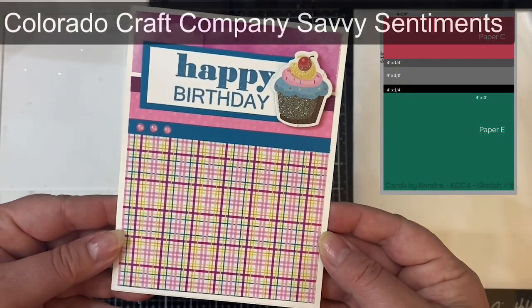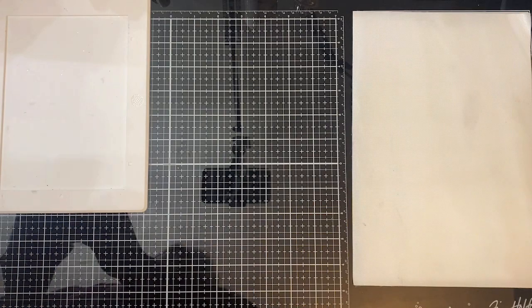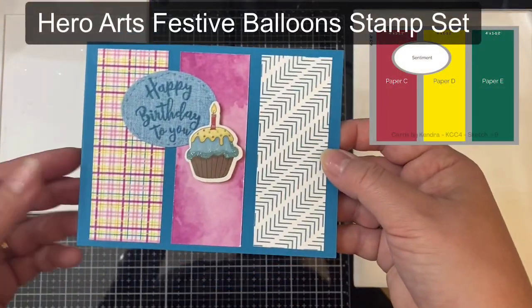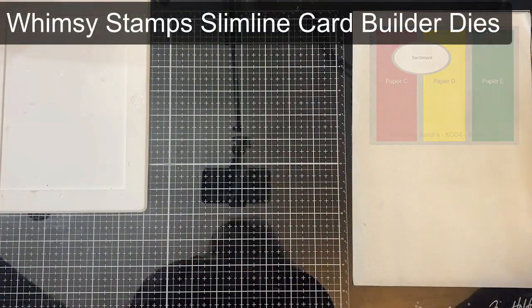This is card sketch eight, and it's pretty straightforward — I used some of the same products I've already mentioned. Same with card sketch nine, but for the stamp on this one I used the Hero Arts Festive Balloon Stamp Set, and I cut the oval using the Whimsy Stamp Slimline Card Builder Die Set.